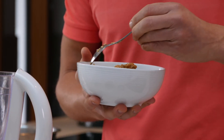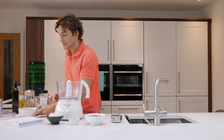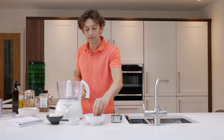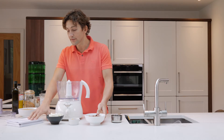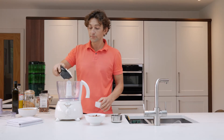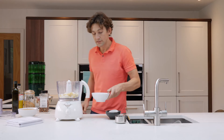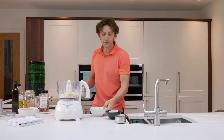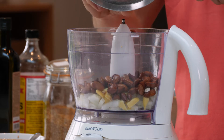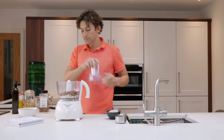It starts to create a gloopy mixture, which is fine — that's what it's meant to do because the flax seeds and chia seeds act as the binding agent in these flax and nut seed crackers. So the next step is to add everything else into the blender, the food processor. With these nuts, we're just going to rinse them off and then blend everything until it's a smooth paste.